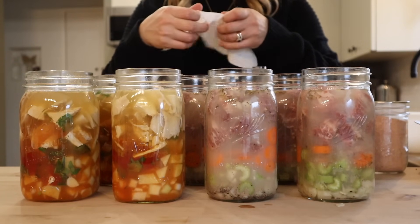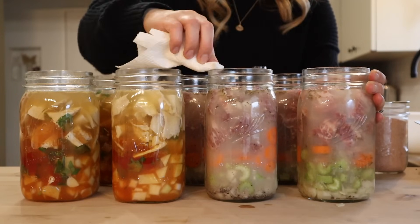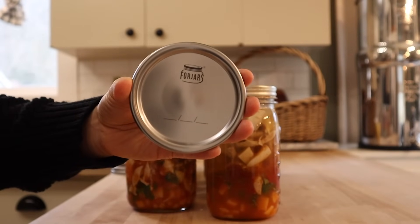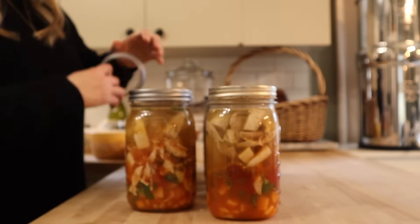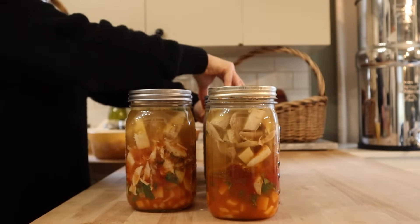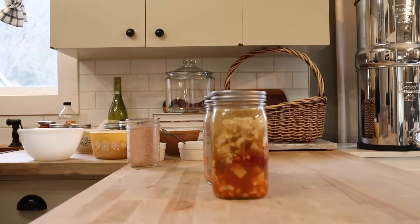The last step before I get these in the canner is applying clean lids and rings to fingertip tight. Today I'm using my favorite ForJars canning lids — these are by far my favorite canning lids. I find they perform a lot better than some of the other popular brands and they are a lot cheaper when I buy them in bulk versus picking up a pack of 12 at a local store. If you'd like to give those a try I do have a discount code — I'll leave that in the description box down below.